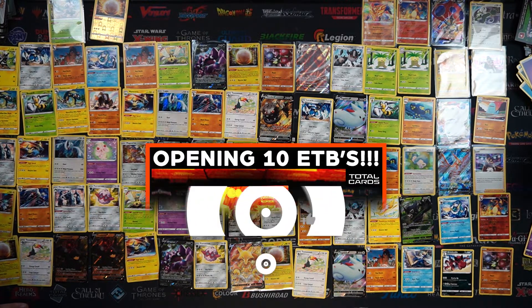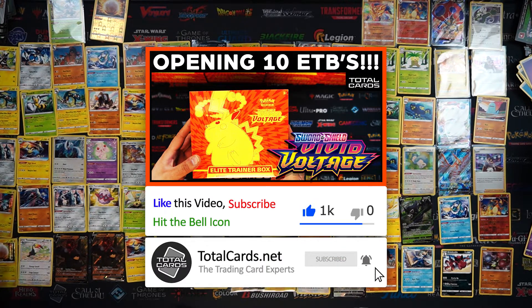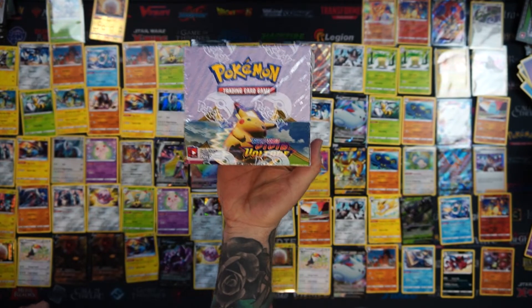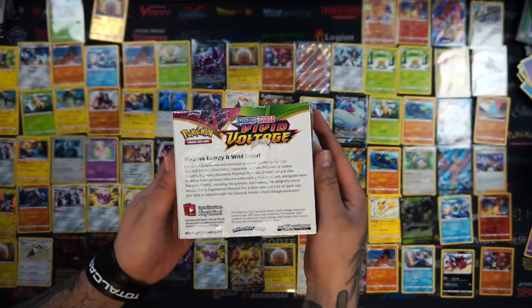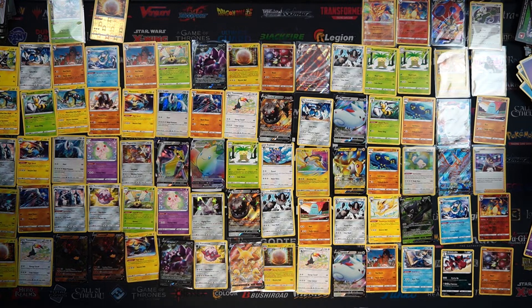Thanks for sticking by - it's been awesome having you guys, we love doing this kind of stuff. Hit that like button and show this video some love. Share it with a friend - let them know that we opened ten Elite Trainer Boxes right here in this video. Don't forget to head over to the link for the giveaway and try for your chance to win this Vivid Voltage Booster Box - sealed, ready to be delivered to you. The end date will be on the page. But for now guys, thanks for watching - stay tuned, we'll see you all in the next video.